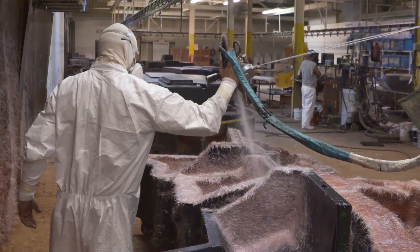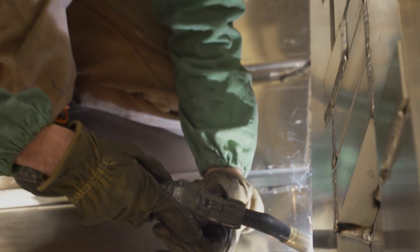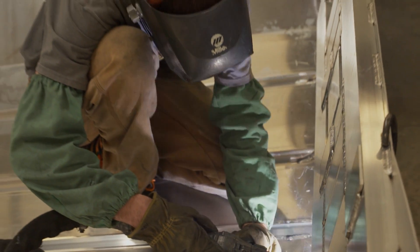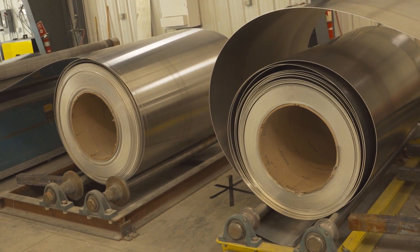Ranger Boats has mastered the craft of fiberglass fishing boats, and now they continue their success in the aluminum fishing boat market. Our boat essentially starts from a roll of aluminum, and from there it transitions throughout the plant and goes through a plasma cutter where all the parts and hull sides are cut.